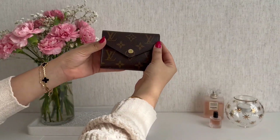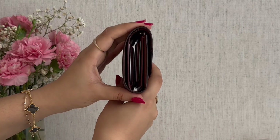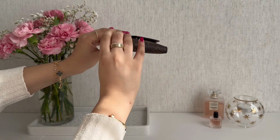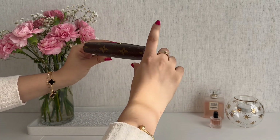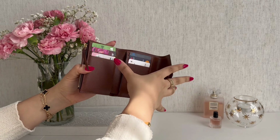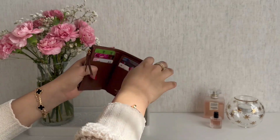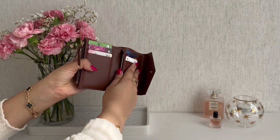This is what the Victorine wallet looks completely full. As you can see from the side angle, it's a little bit different on each side because of the way the card slots are set up — it's a little thicker on one side. I'm using all six card slots, the cash pocket, and the coin purse. I have 10 cash bills in the cash pocket and 14 cards total — six in the card slots and four cards in each of the two compartments.